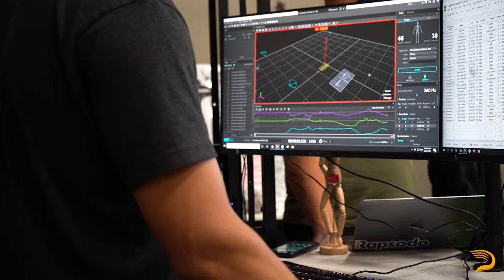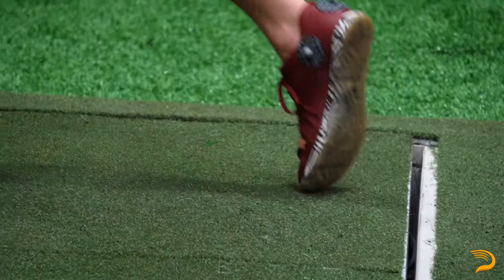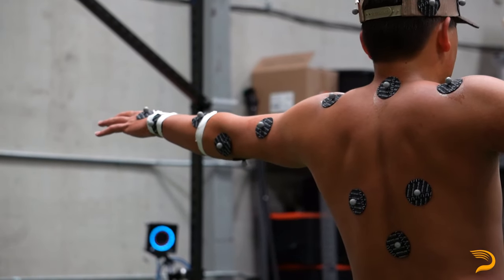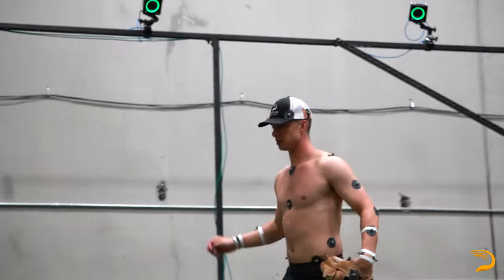Through our biomechanics lab we're able to take a look at things like arm positioning at foot plant, hip shoulder separation, kinematic velocities, kinematic sequencing, lead leg block, and many other things. This is going to help us make a more informed and tailored training recommendation based on some of the things that you either do well or don't do well.